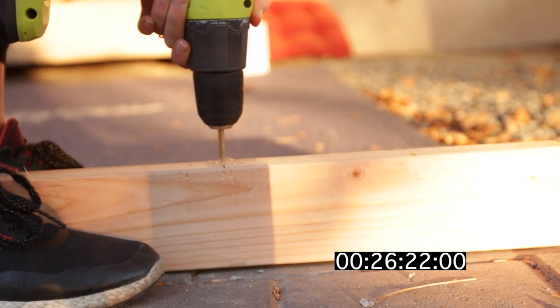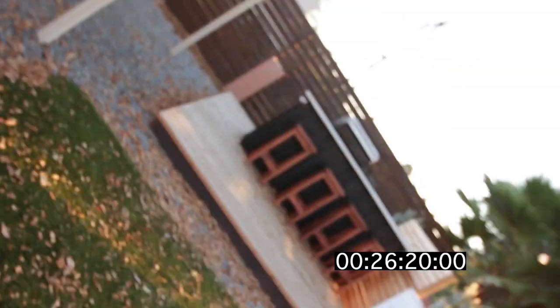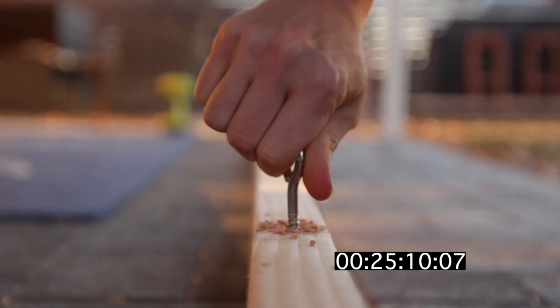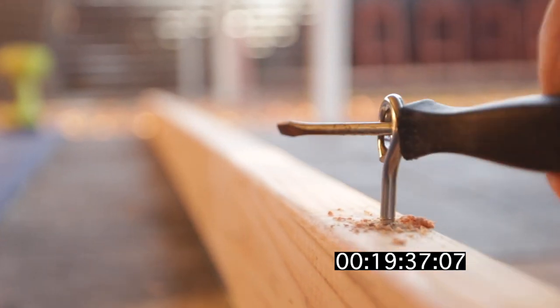So we're using a really simple design. It's just going to be a canvas tarp from Home Depot. We got a 9x12 attached to two 2x4s, one on the top and one on the bottom.